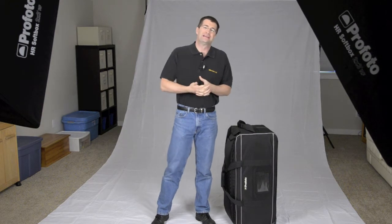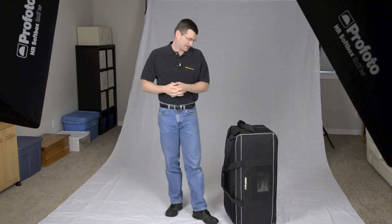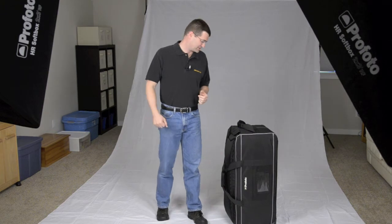Hey, this is Mike Hagan here with the Nikonians Academy. I'm here in the studio today to introduce you to the Profoto D1 Studio Kit. Profoto sent this out to us last week to test it, to run it through its paces.